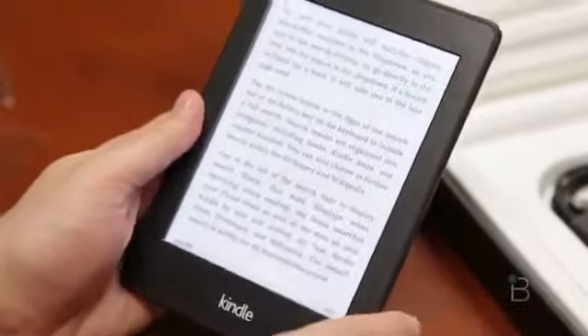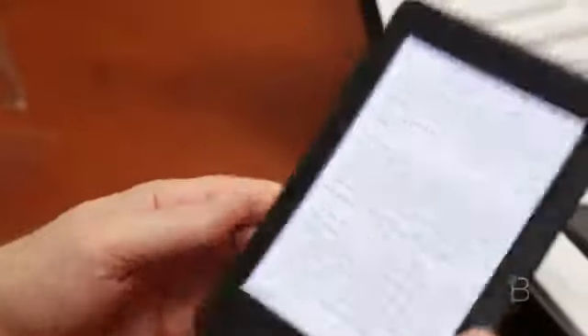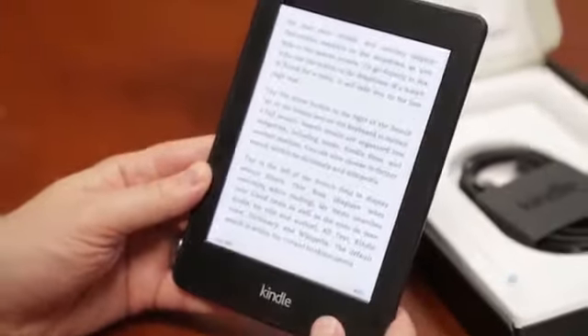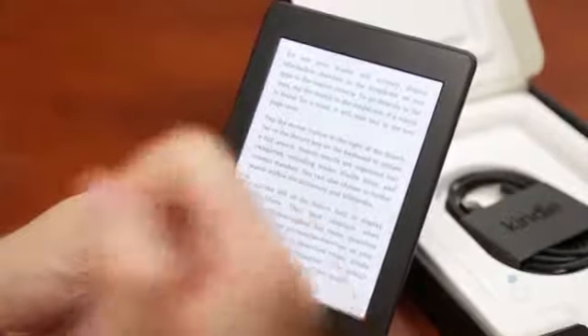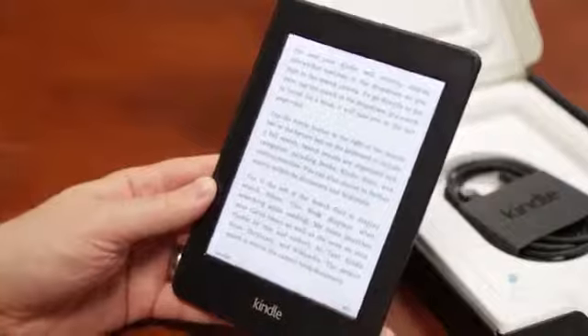If you want all that kind of business on a Kindle, look at the Fire line. But if you just want to read and have a really nice reading experience, I highly recommend the Kindle Paperwhite. Thank you guys for watching, hope you enjoyed. Please give the video a thumbs up, we'll definitely appreciate it. I am John Rettinger from TechnoBuffalo and I've got a lot of awesome Kindle reading to catch up on.